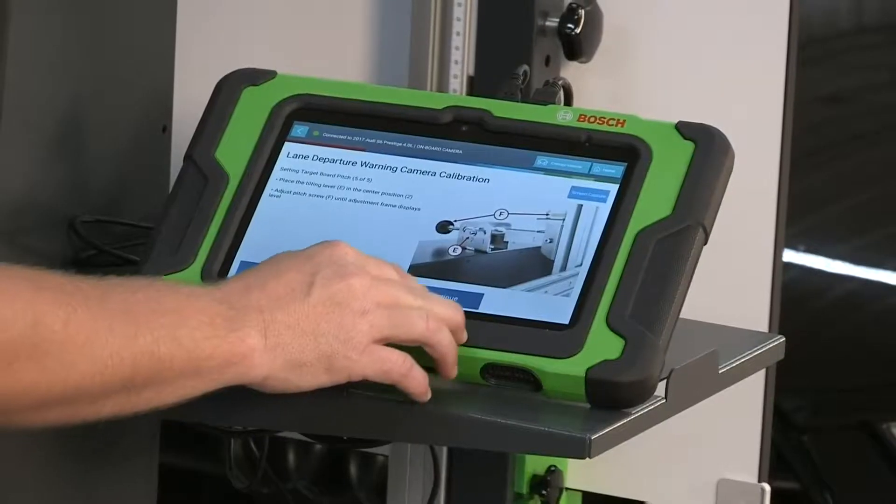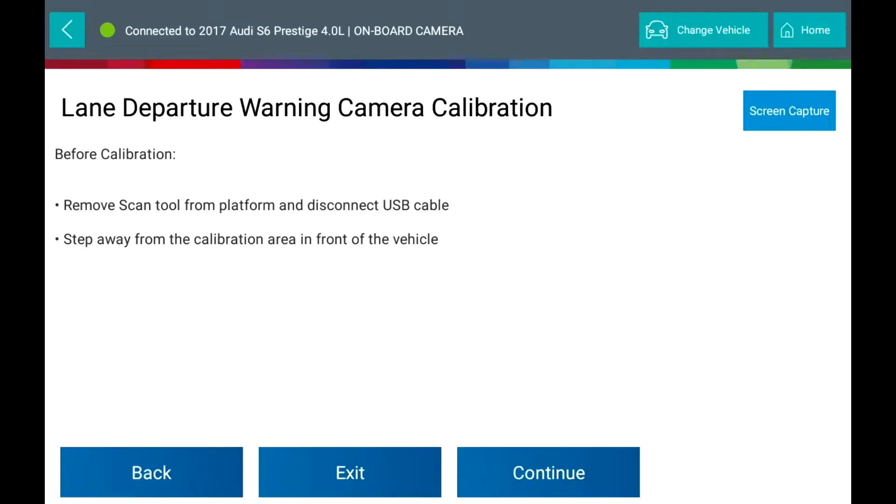Go back to the scan tool and press continue. Note the cautions displayed on the scan tool.